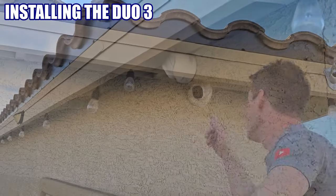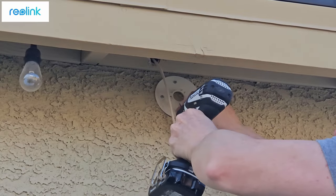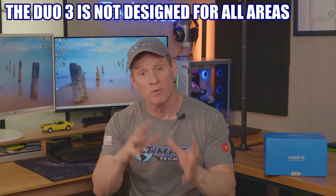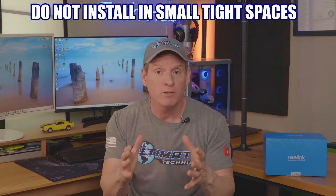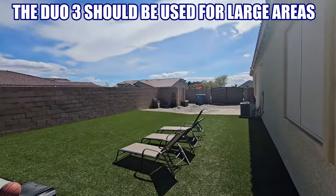Installation should be simple. The first thing I have to do is unplug the old camera, remove it, and then install the new bracket on the side of the house. However, the first thing you should be aware of is this camera is not designed for every type of location. If you have a small space like a front door or back patio, this camera will not work because the field of view is too wide for that small of a space. The Duo 3 should be installed in an area that will view a very large space, like a pool or maybe a side yard.